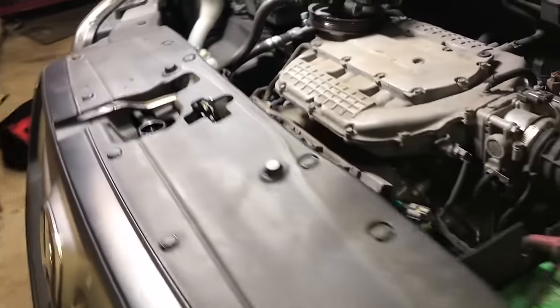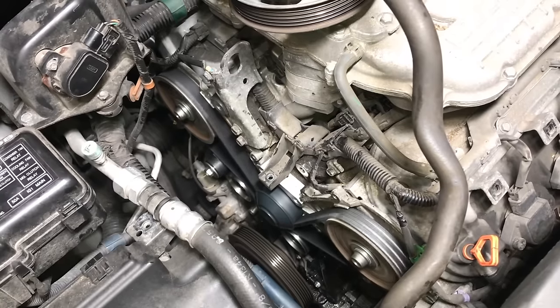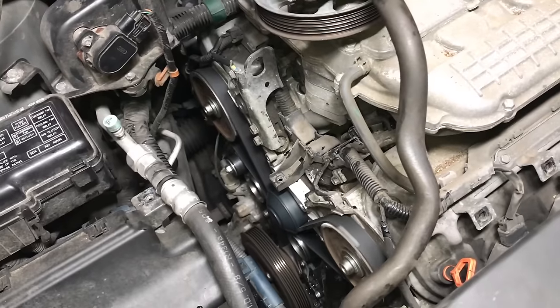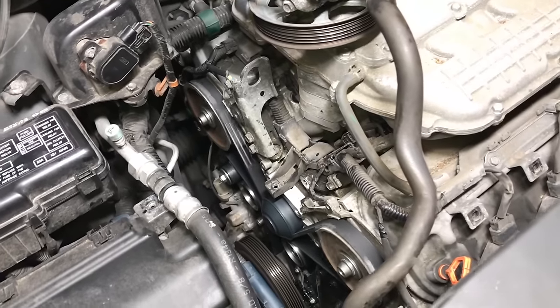All right, let's go take a look. There you go — everything looks good. The engine's running smooth, no noise, and that belt looks nice and tight. Now all we have to do is put everything back together.